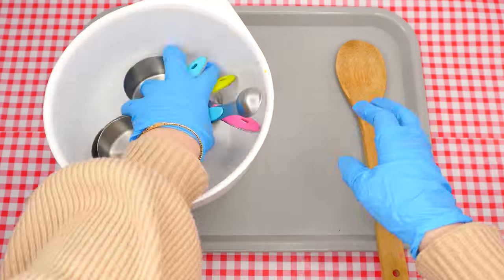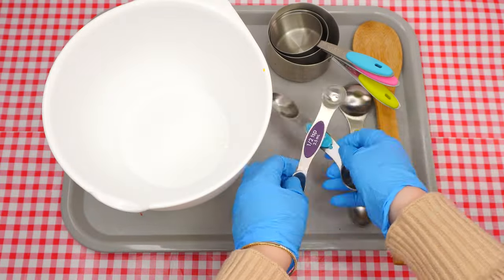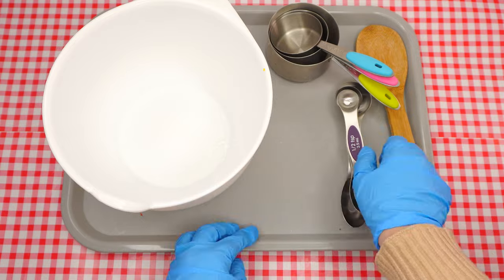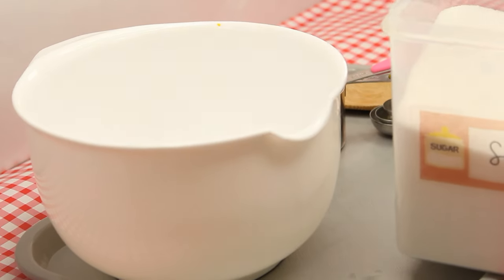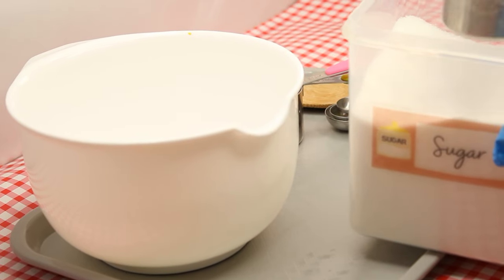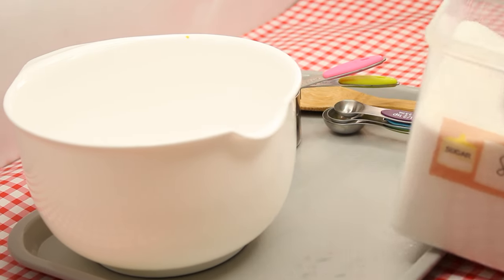Preheat the oven to 350. Ask an adult for help if you have never done this before. Let's start with making the cookie dough. Make sure to wash your hands first. Begin by measuring out two-thirds of a cup of sugar and a half a cup of oil. Add two teaspoons of vanilla extract.